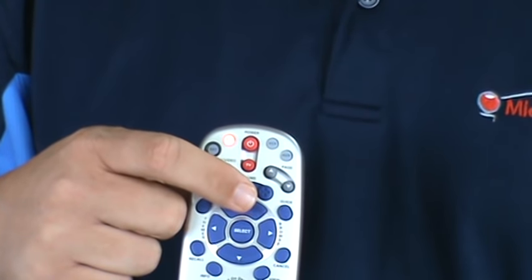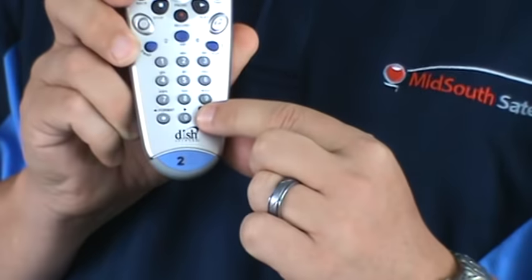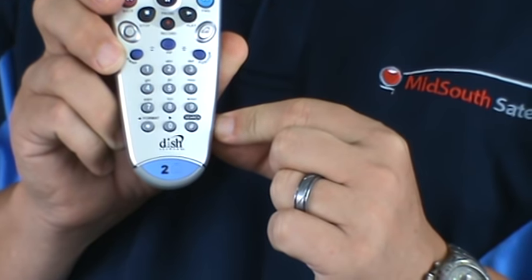Once the power goes off on your TV, you know that the remote control has received the signal. The next thing you do is hit the pound button, which is in the lower right hand corner of your remote control. That locks in the code.